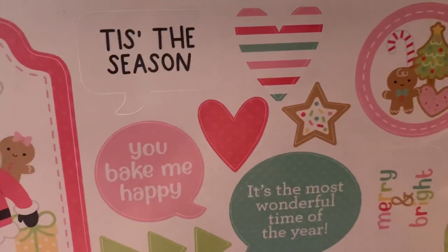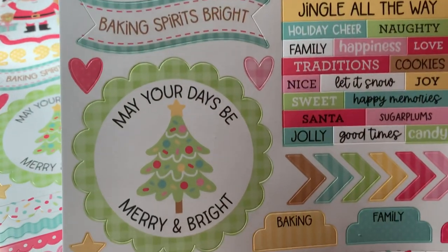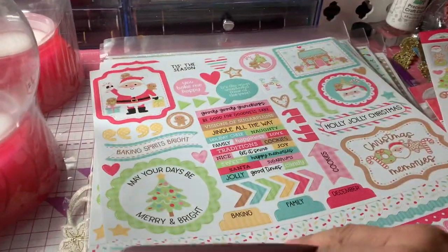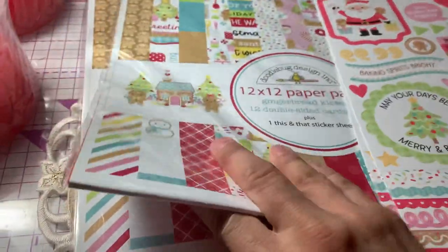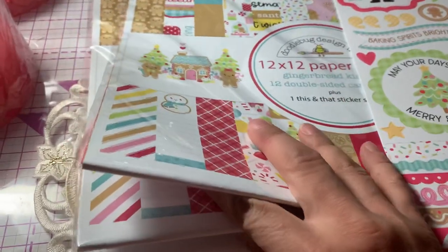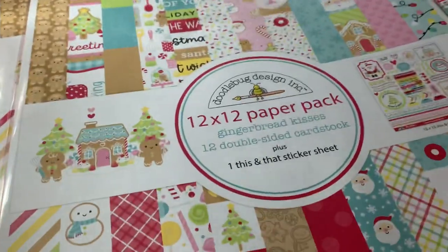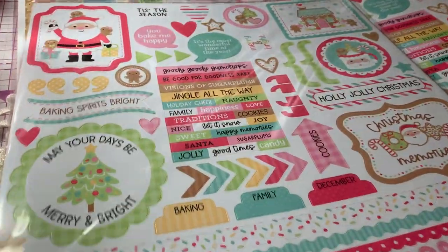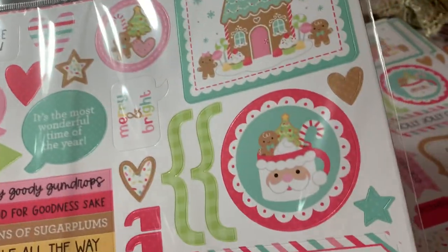They come with sentiments like 'You Bake Me Happy' and cute little Santa Claus. So I got three of those. And then I bought three of the 12 by 12 papers. So there's the 12 by 12 pack, and then it comes with another sticker sheet — so I'll end up having like six sticker sheets of this.